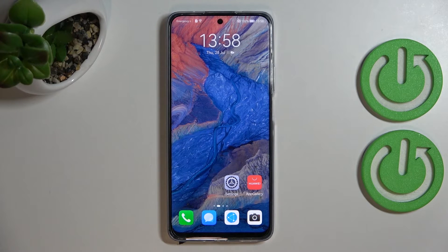So this is it — this is how to change the screen timeout on your Huawei Nova Y90. Thank you so much for watching. I hope this video was helpful, and if it was, please hit the subscribe button and leave a thumbs up.